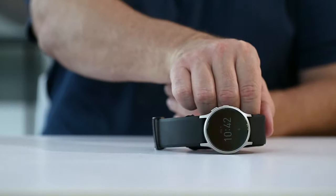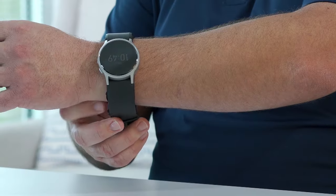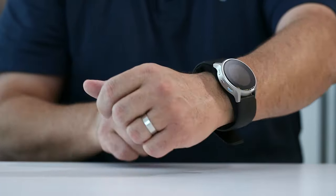Begin by placing Heart Guide on your wrist like a traditional watch, with the monitor positioned on the outside of your wrist.